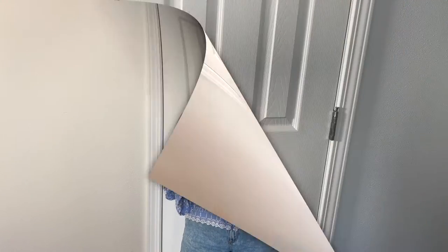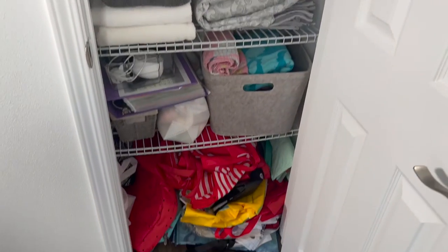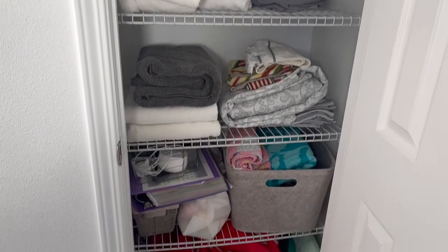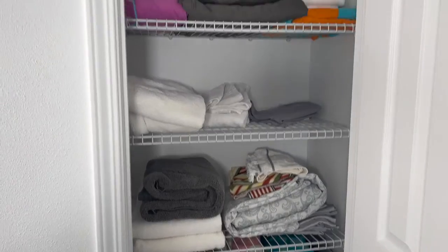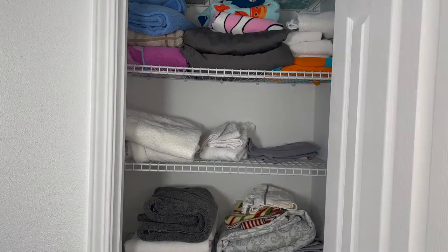Today we're going to be tackling this messy, messy closet — don't judge me, I know it's bad. I swear this is not my folding; some of it is my husband's folding. I let it get this bad, but it's time to organize it.